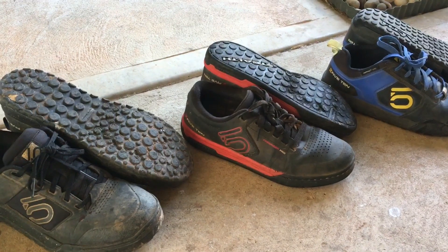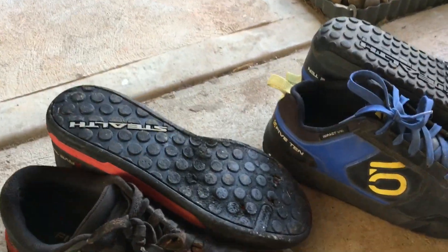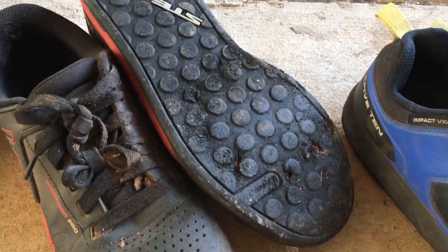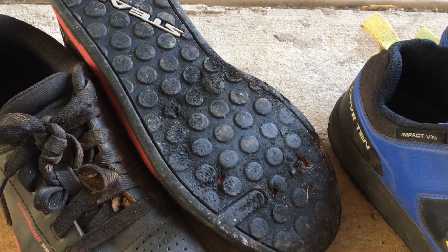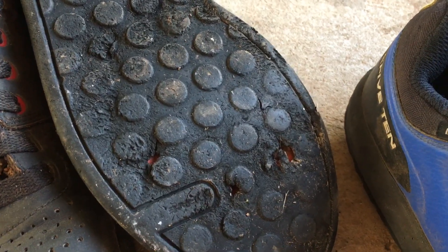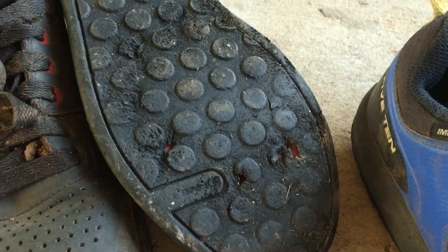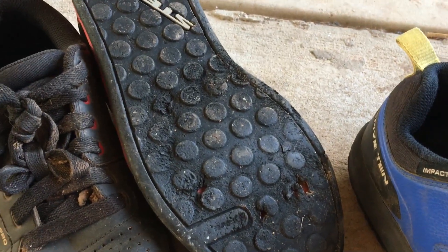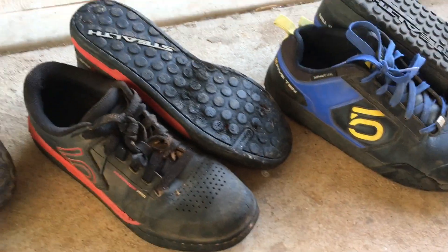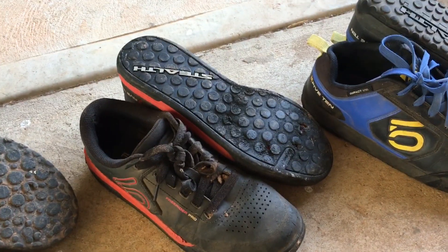The Freerider Pro is lighter again with good toe protection, but if you've got aggressive pedals and you ride aggressively, you're just chewing them out. They didn't last long at all — I got a couple of months riding out of them before they tore. As soon as you step in a puddle, you get wet socks. The Freerider Pro is an excellent shoe, but they don't last very long — they need a thicker sole.